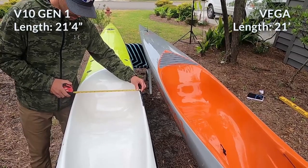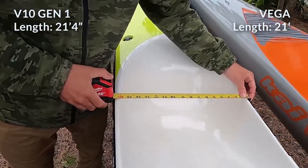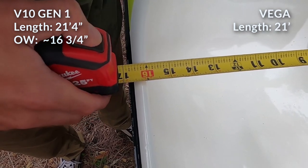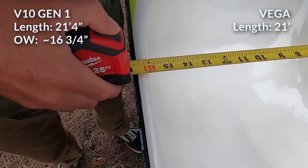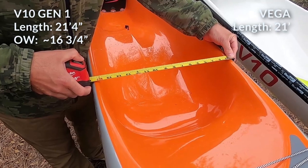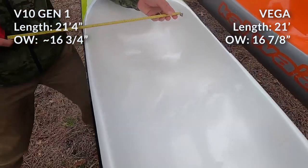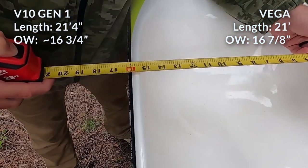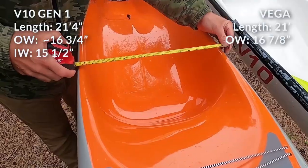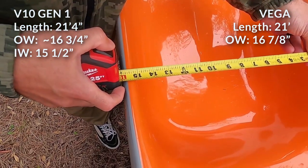Measuring outside width on the bucket, the Epic is 16 and three-quarters inches — just under 17, you could argue 16 and seven-eighths. Outside width on the Vega is 16 and seven-eighths. Inside width of the bucket: 15 and a half on the Epic, 15 and a quarter on the Vega.